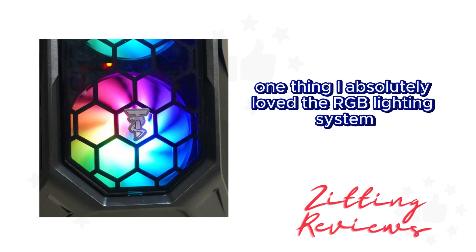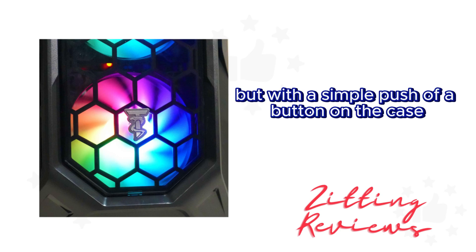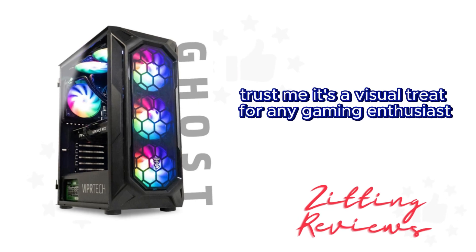One thing I absolutely loved: the RGB lighting system. Not only does it make the internal components pop, but with a simple push of a button on the case, I was able to control the vibe. Trust me, it's a visual treat for any gaming enthusiast.